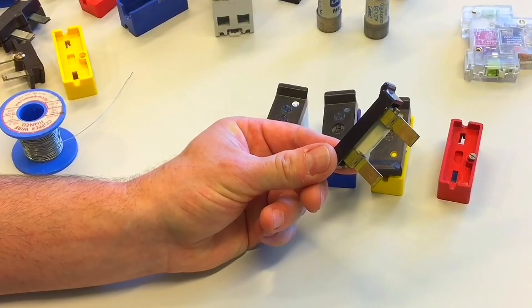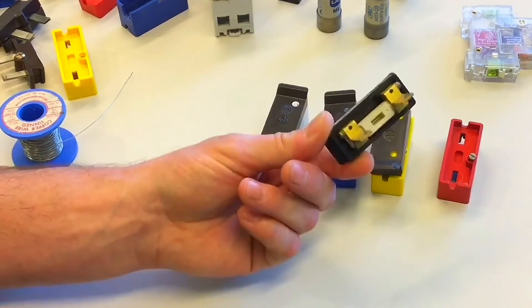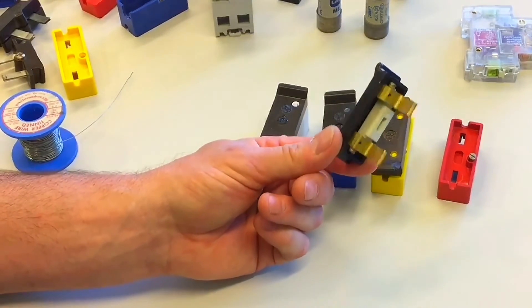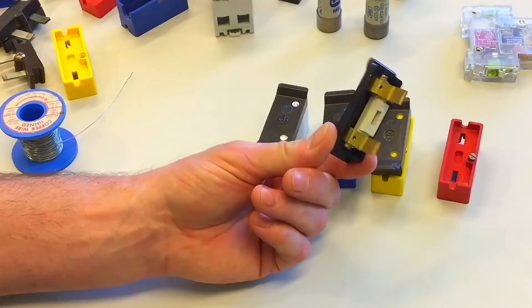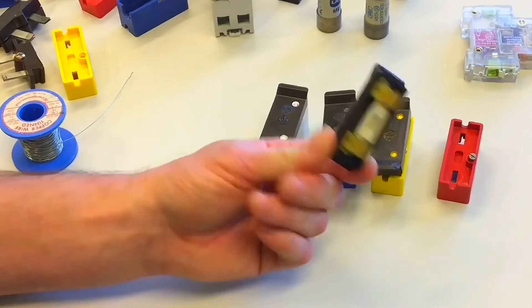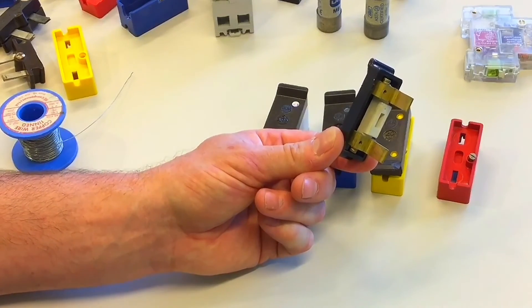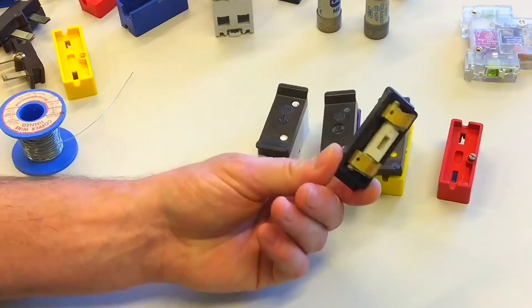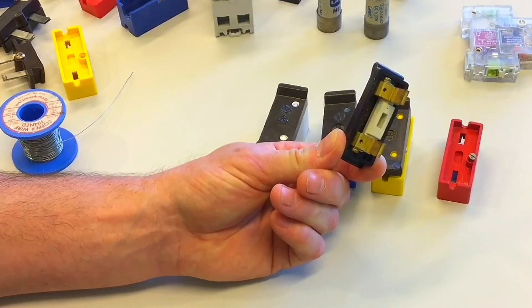With the many negatives of rewireable fuses, there must be some advantages. They used to be very cheap, but now they're not because nobody uses them — they're actually more expensive to buy than circuit breakers. So that old cliché exam question about the advantage of a rewireable fuse being its low cost is no longer the case. I would suggest the only advantage is that they have no moving parts. Therefore, they don't need functional testing, and the mechanism cannot fail because there isn't one.